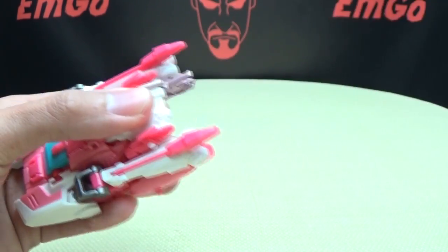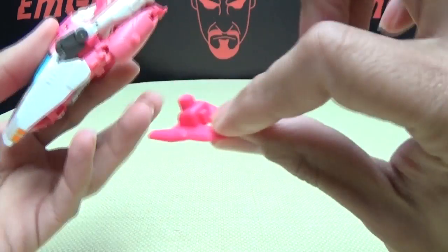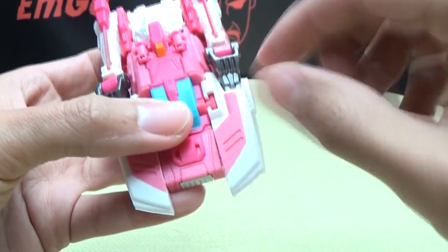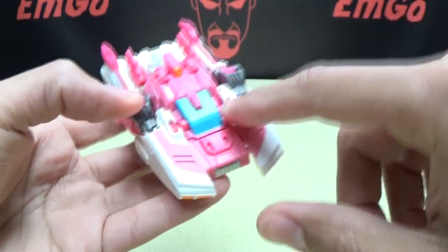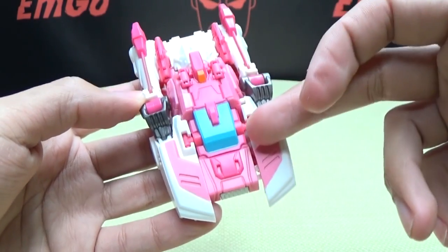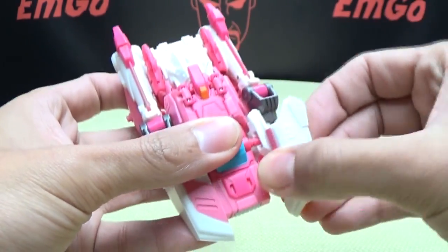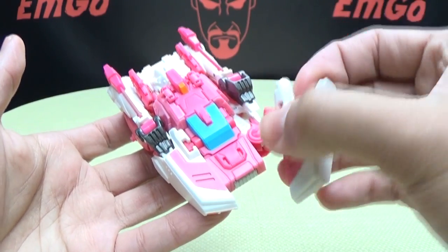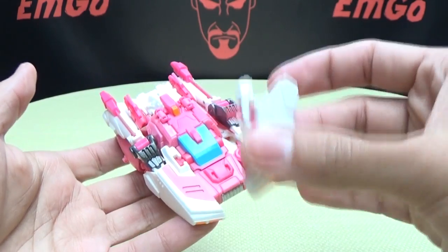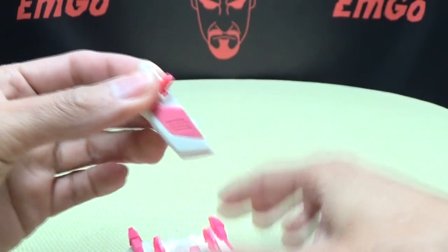Remove the guns by unclipping them, then pop out the flight stand. Now the first thing you want to do is untab these side pieces. The instructions say you can leave them attached for transformation, but they actually recommend just pulling them off entirely — and so do I. It just makes life a lot easier. Yes, I know — parts-forming, worst toy ever — but it does make life a lot easier.